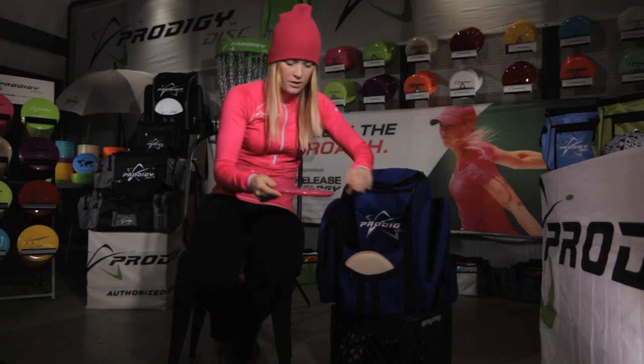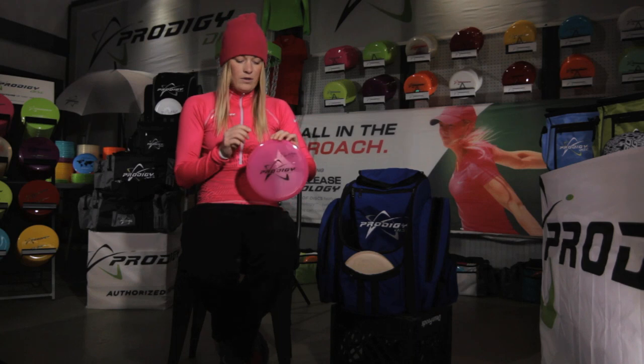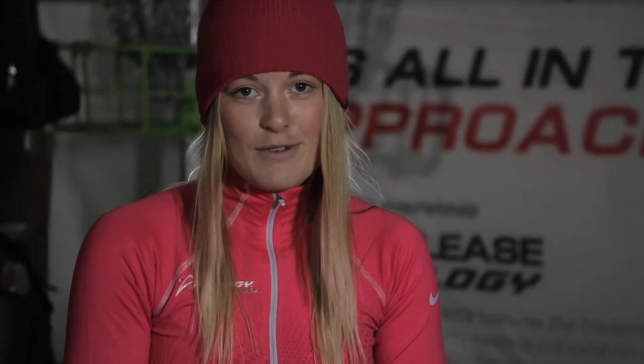When it's a little bit windier, I throw the M2. I like it because you can put as much power as you want behind it — throw it flat, hyzer, or anhyzer. If you throw it anhyzer it'll come back; hyzer it'll hold that line the whole way through; throw it flat and it'll come back. It's super easy to control and really reliable when it's windy.